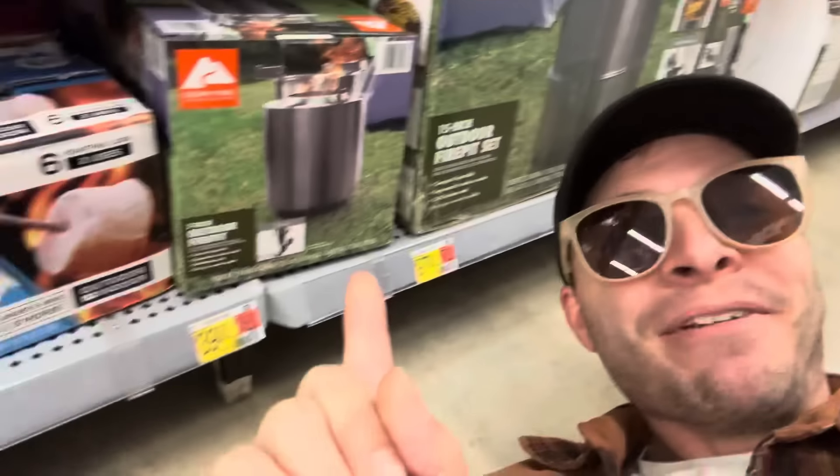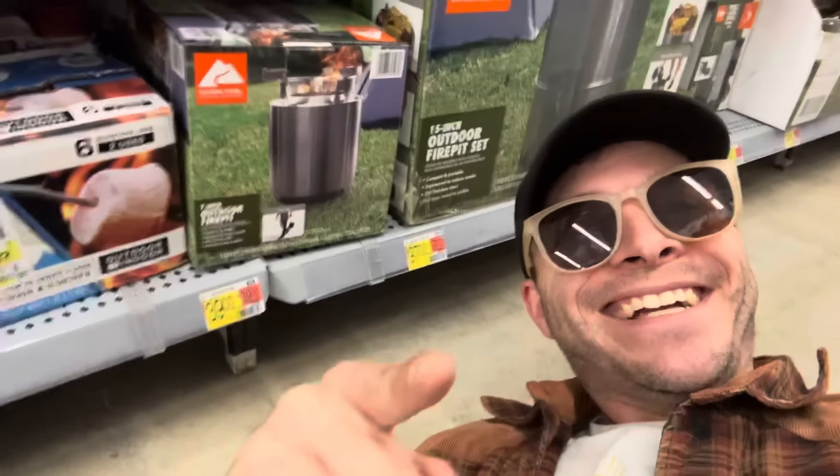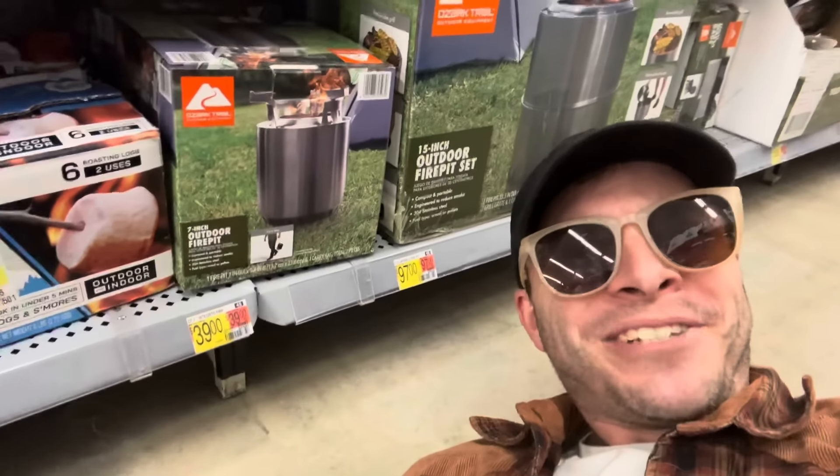Walmart's got knockoff Solo Stoves. Before you buy it, let me try it and let you know if it's worth the money or if the product's just funny.